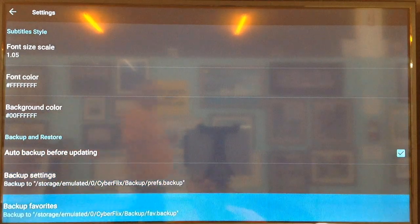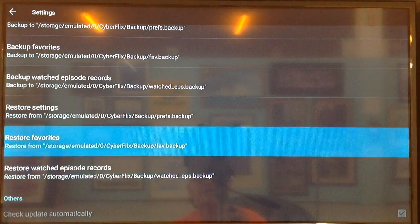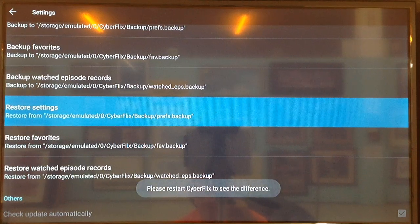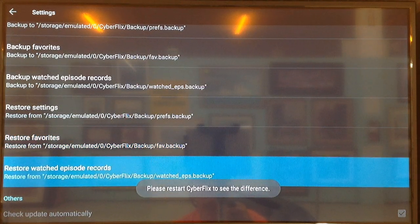You can see where it says Auto Backup — we can select that. But what we want to do now is go past Backup and go to Restore. I have all three spots here. I go to Restore — it says Successfully Restored. Then go to the next one, Restore — Successfully Restored. And Restore again for the third one.